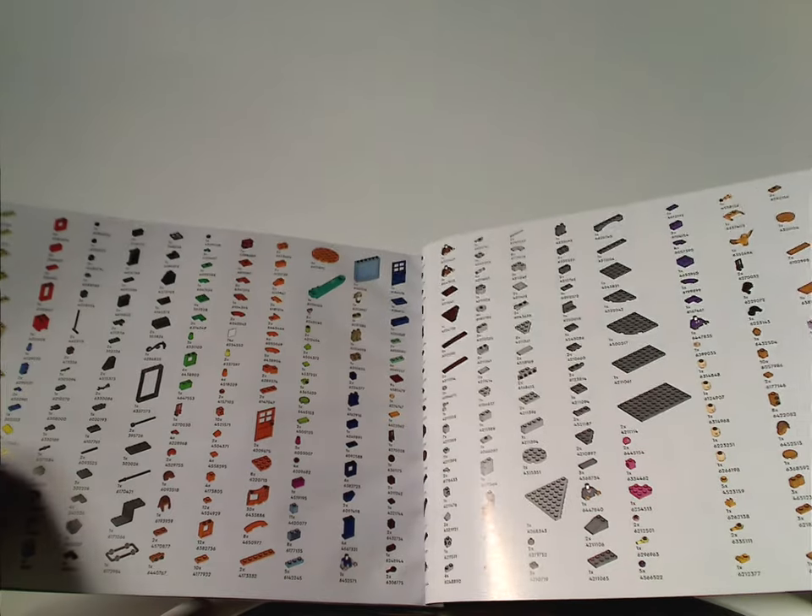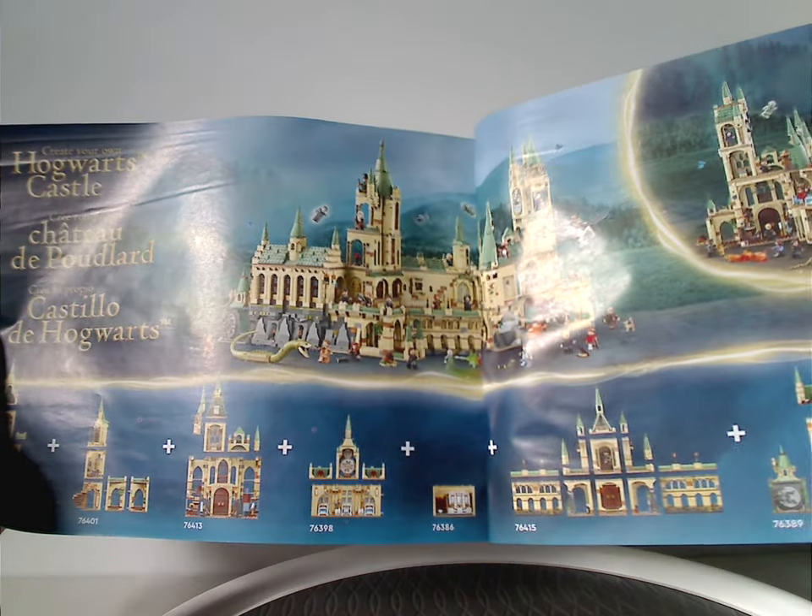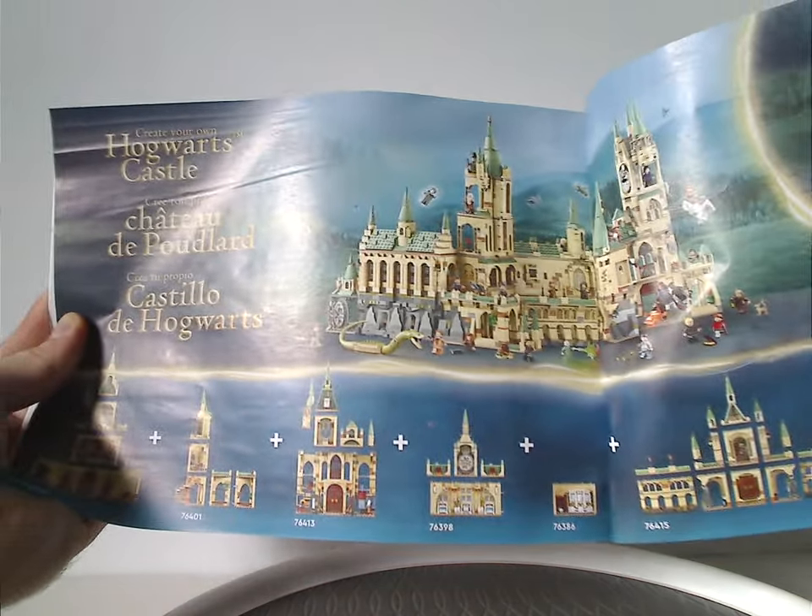Inside the booklet you get a list of all the pieces included in the set, an ad showing how all the Hogwarts sets from 2021 to 2023 come together, and finally the last building steps.